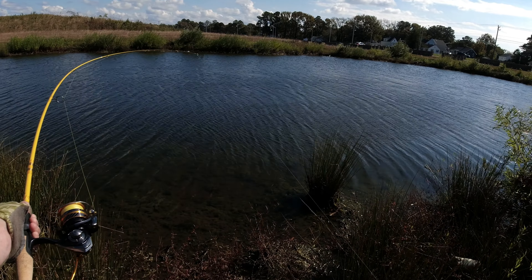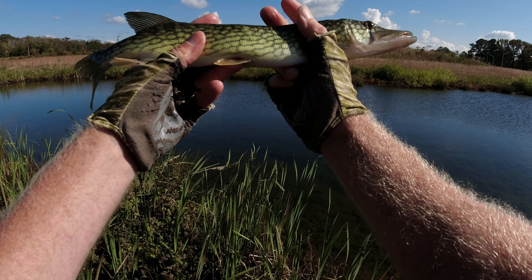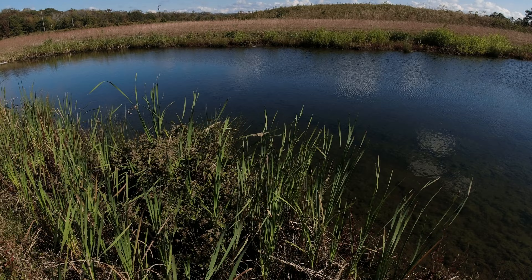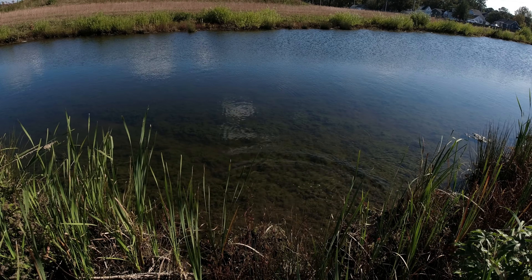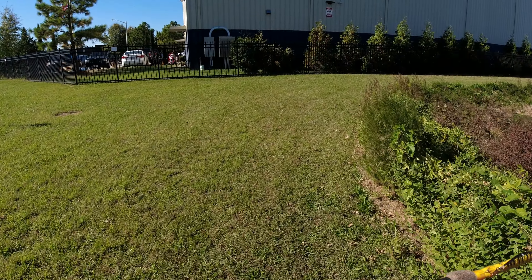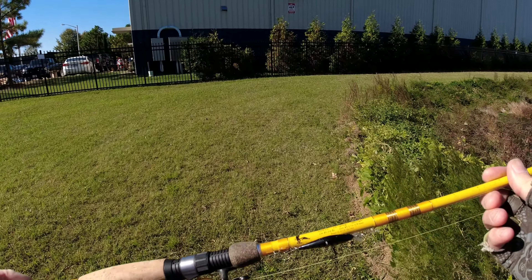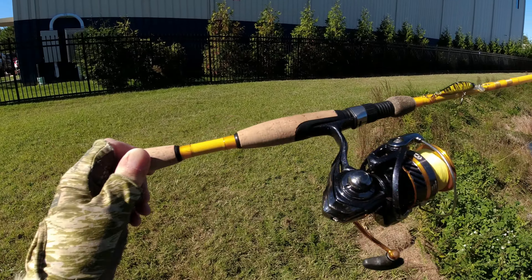It's a moderate slow-action rod — you can see how it's bending. It's not what you'd call fast action by any means, but that's cool, I don't have a problem with that. I didn't have the camera on — we had a 16-inch pickerel there. And there he goes.